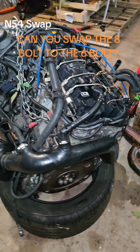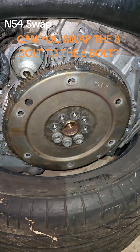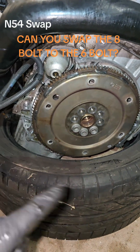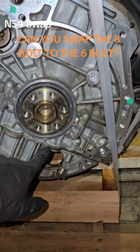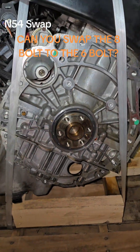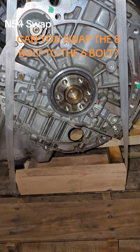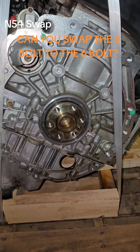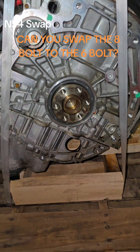Something kind of interesting: if you have a flex plate that is the 8-bolt style — this crank is technically the 8-bolt. Now this is the back of the other engine. I already have the flex plate off and this one has 6 bolts. Both are N54 engines, but the newer engine comes with 6 bolts and not the 8-bolt crank. This one was listed as an 8-bolt, but they were just counting the torque converter bolts — they didn't actually know what they were looking at.